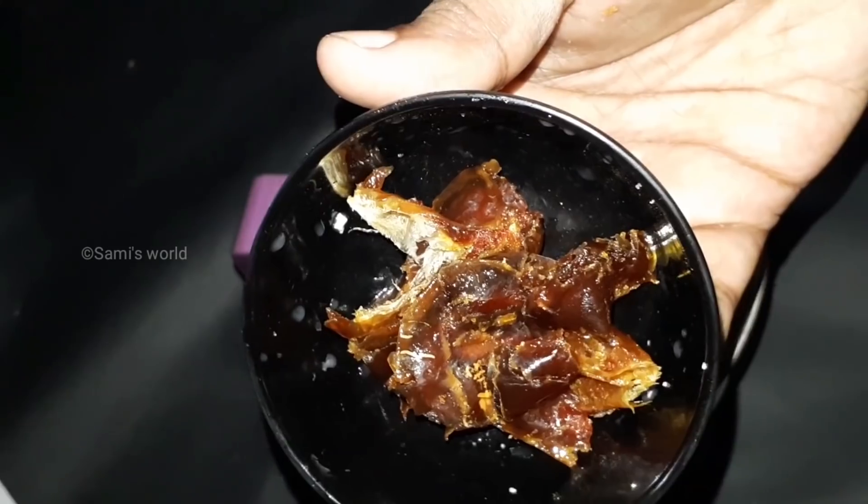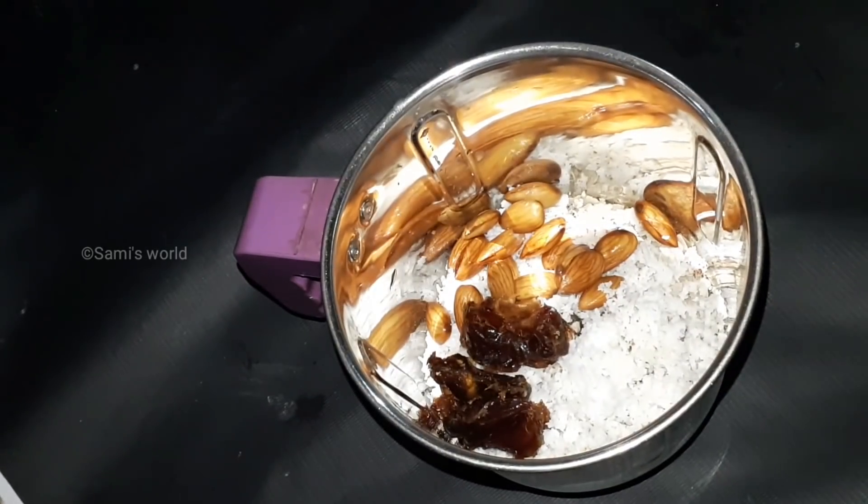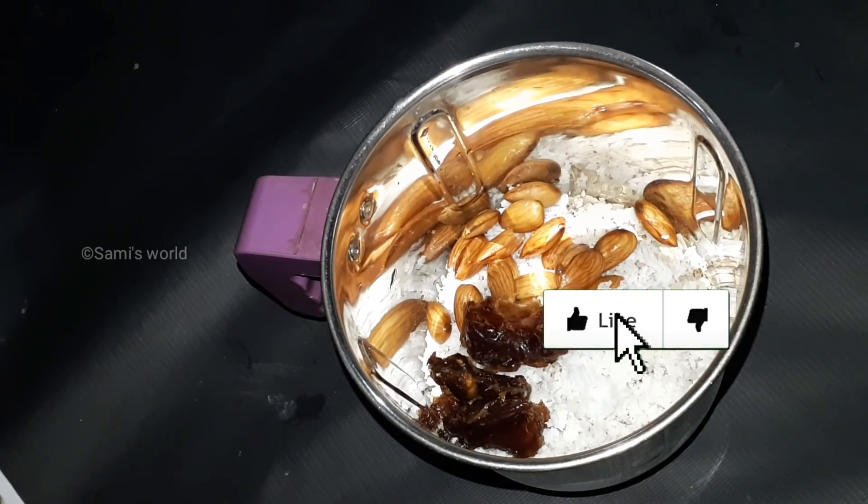Now, we are going to use this one. I have a little bit more. Add 4 cups of water.